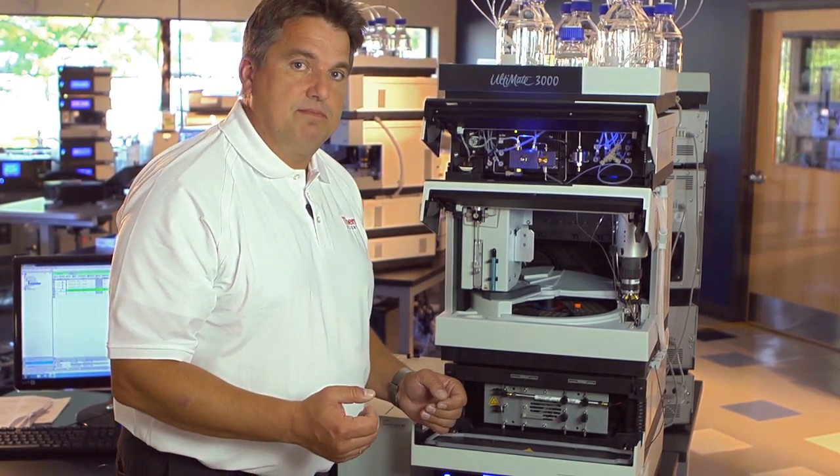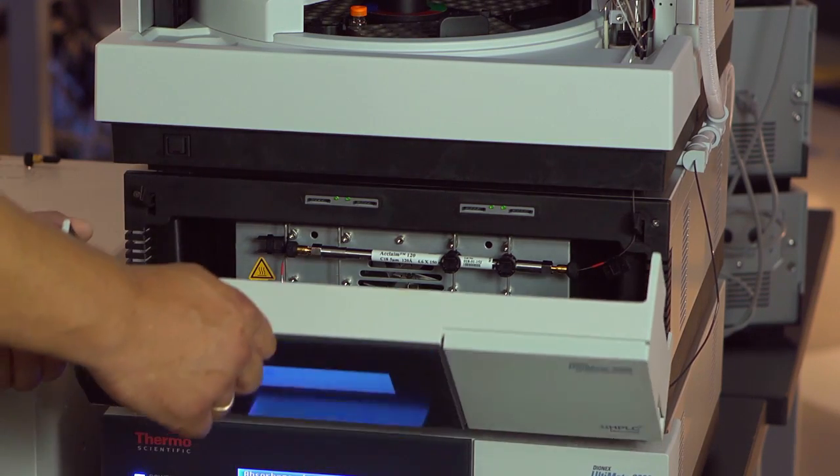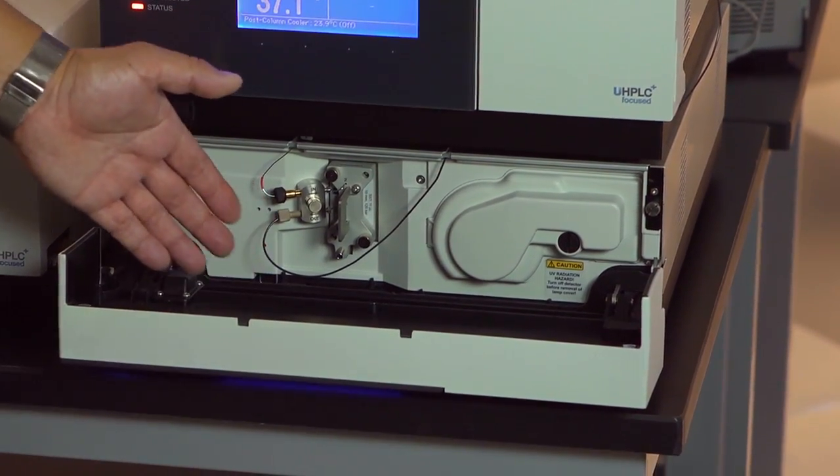Lots of space and very short connections. We also have the chance to put in multiple columns if we want to. From the end of the column we are very fast down to our detector, making sure the peak dispersion is as low as possible so we can maintain the sharp peaks we achieved on the column.